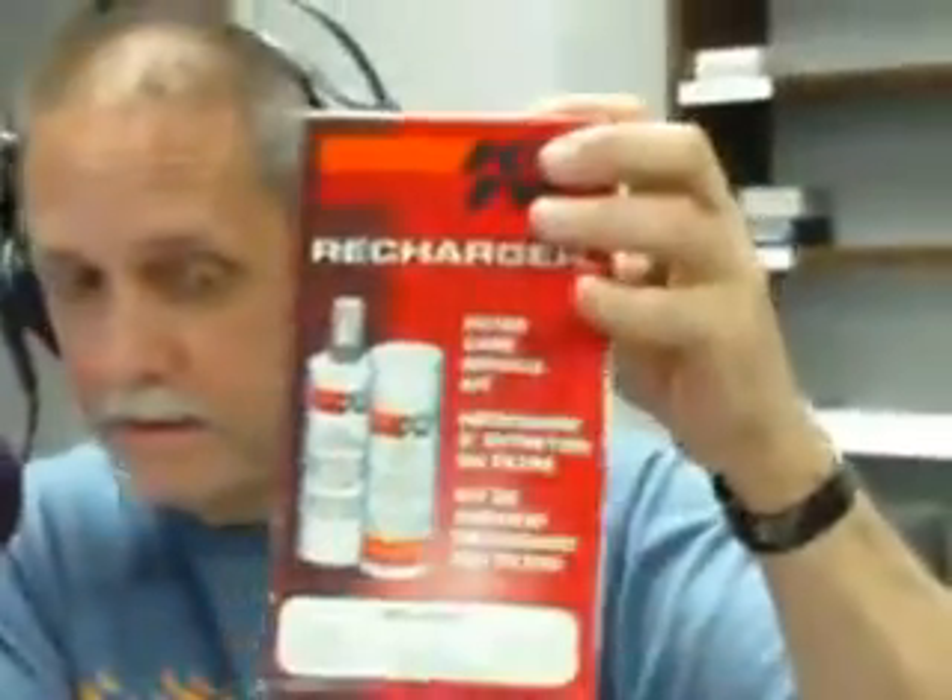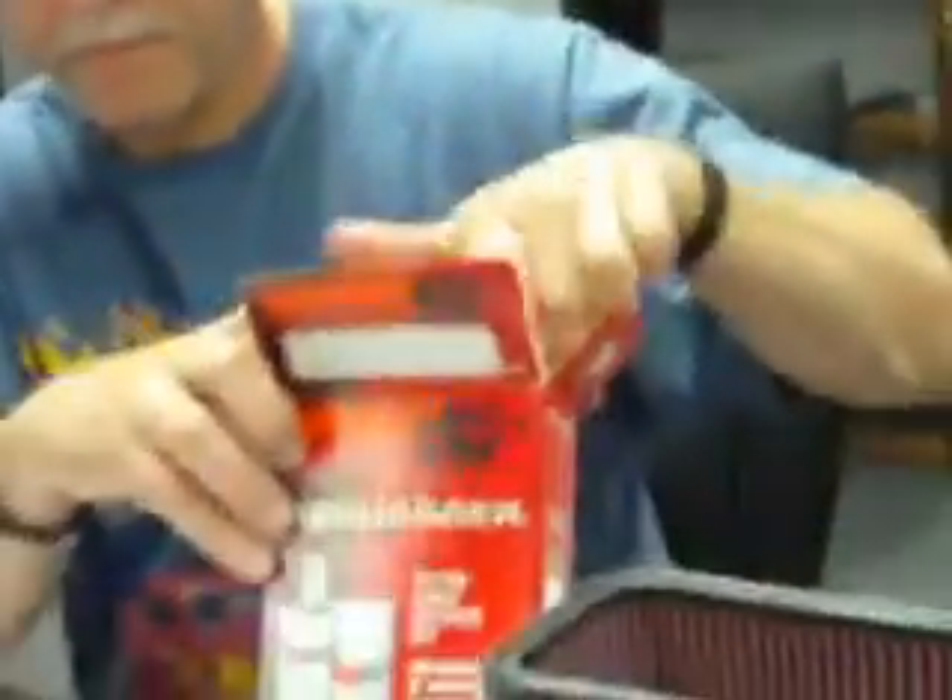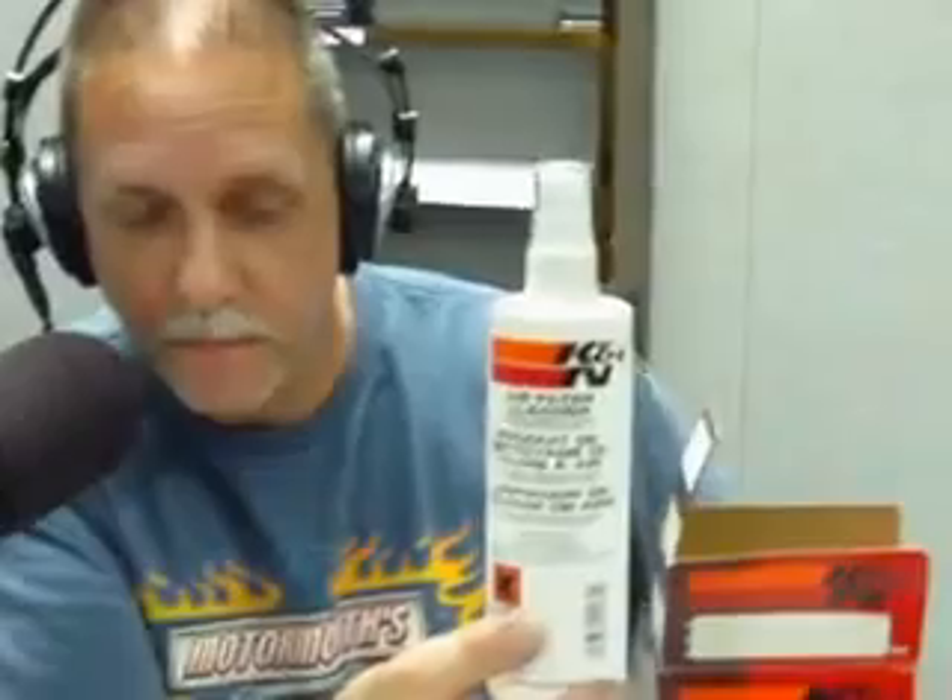The recharge kit — what is that, you have jumper cables on this thing? You use this stuff, which is cleaner — it's the K&N filter cleaner. You spray it liberally on the dirty side of the filter and let it sit about 10 minutes.